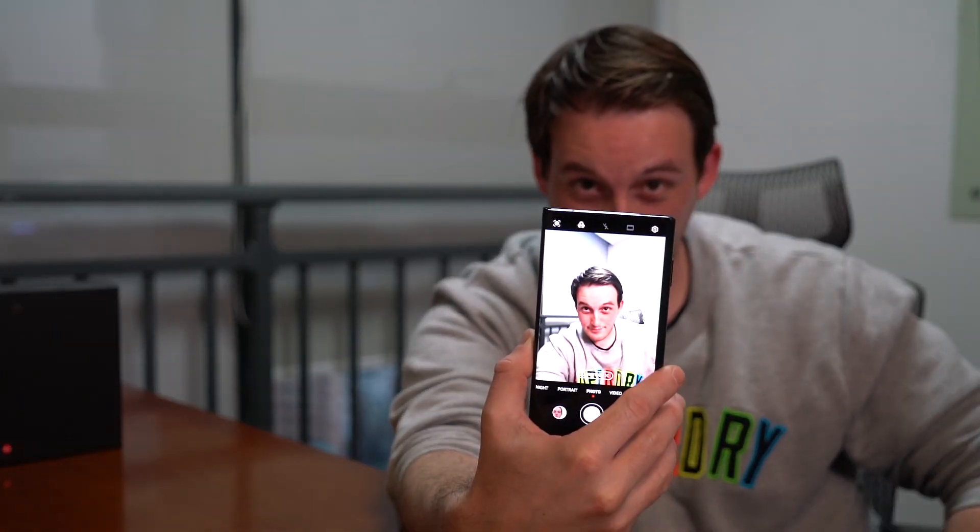When the phone is folded, my subject will be able to see how they are looking in the secondary display, so they can change their pose or expression if they need to.